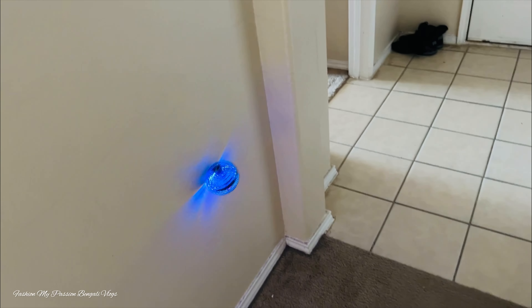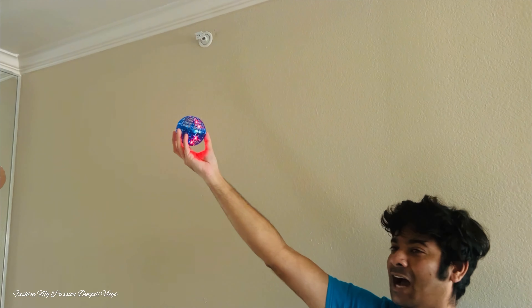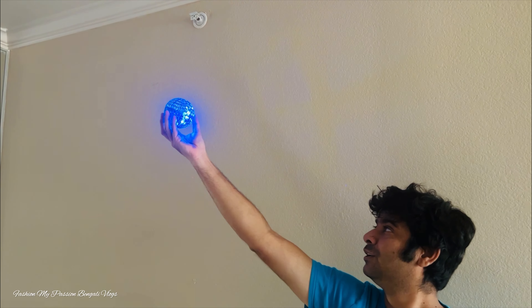Shouldu holo amadeir flying ball niye practice. I am starting okay? 3, 2, 1, go!